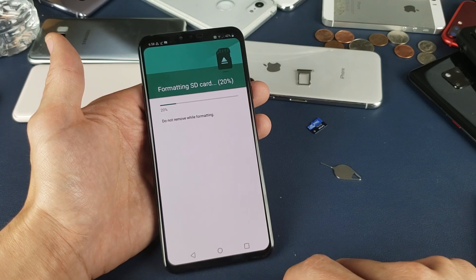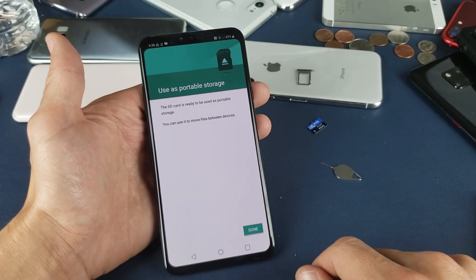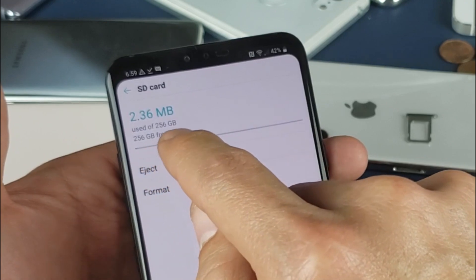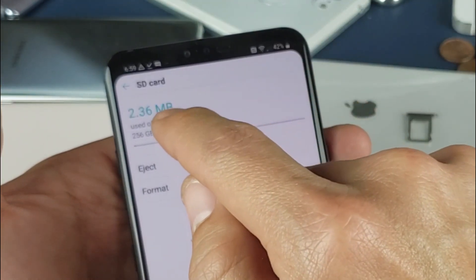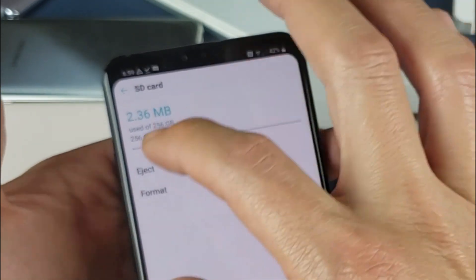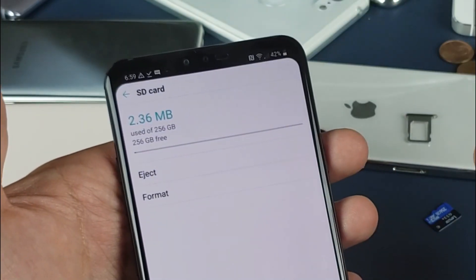It says SD card has been ejected. Now it says the SD card is ready to be used as portable storage. My 256 gigabyte SD card is totally free. It is always going to give you a little bit of a number here — the 2.36 megabytes. Those are just small system files, it's pretty much irrelevant to my total 256 gigs, but you're always going to get that on the SD card.